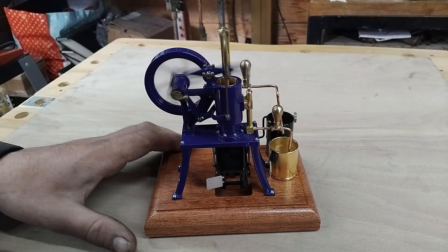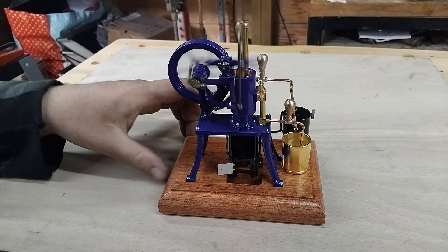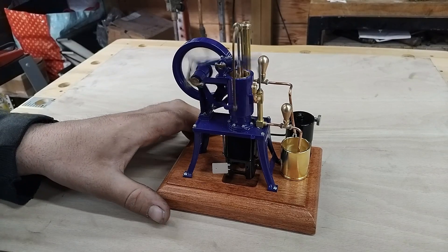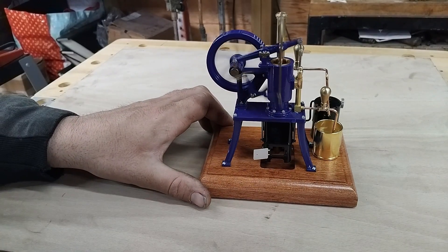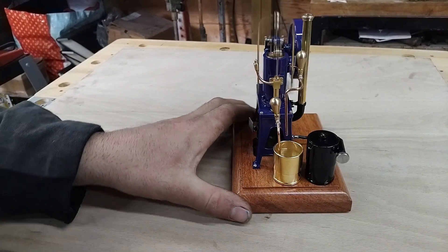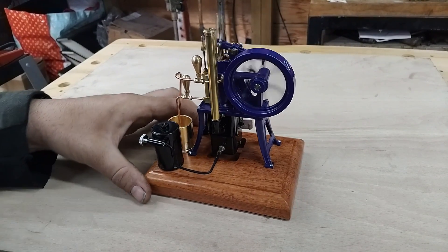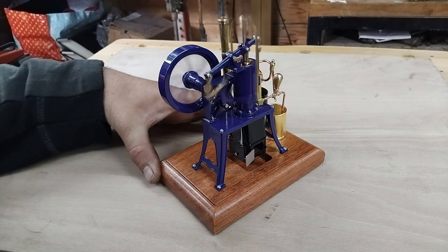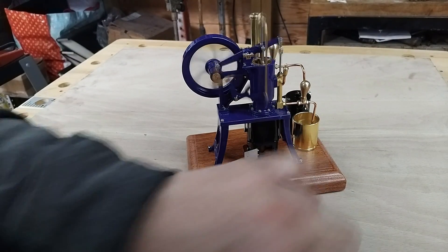Now despite the fact that it's not usually advisable and you're supposed to use graphite powder for super low friction things like the cylinder, I have given this a slight drop of oil from the precision oiler pen, and that's provided a small amount of friction which has actually slowed it down to a far more sensible speed. No doubt there are some people that will disagree with that idea, but I'm sure you have to agree that is running incredibly nicely. Even the little water pump is pumping.